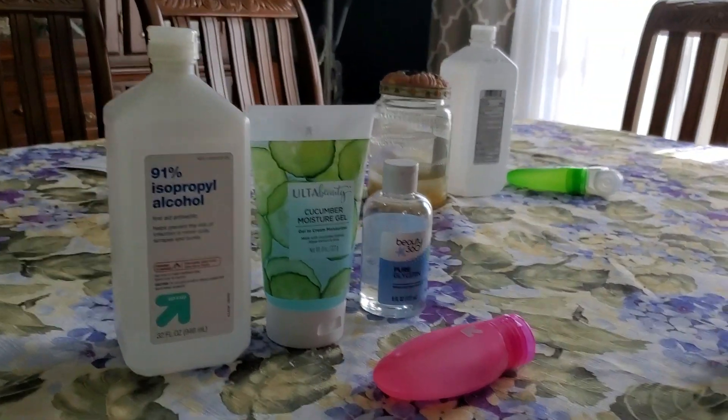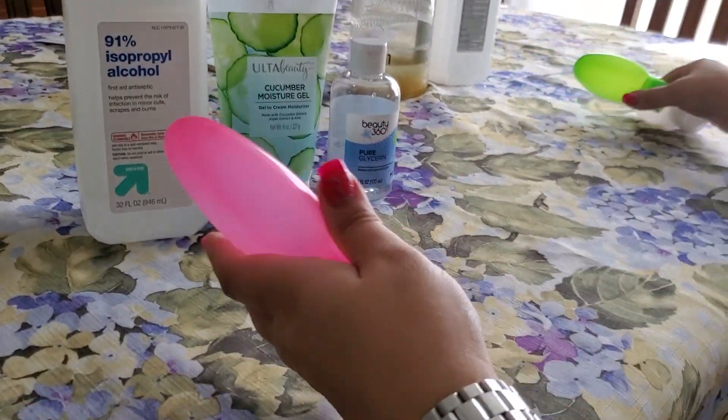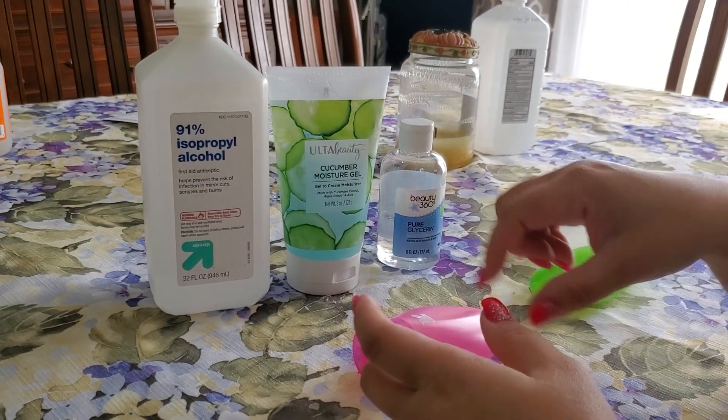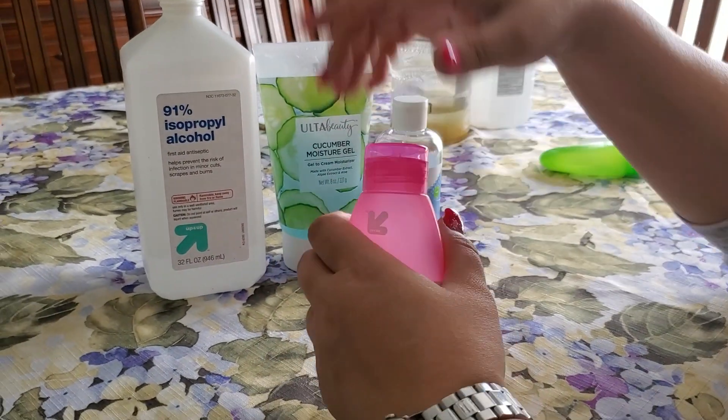We've made some already today. These little containers or jars you can pick up from Target — they're in the travel section. They also have smaller flip-top ones. It's really easy.